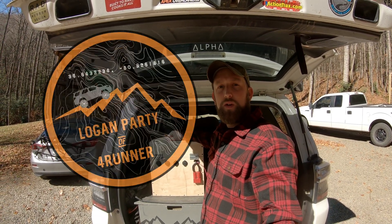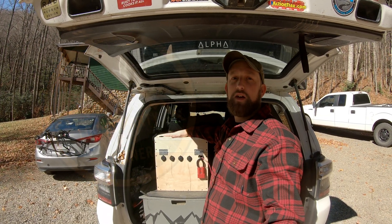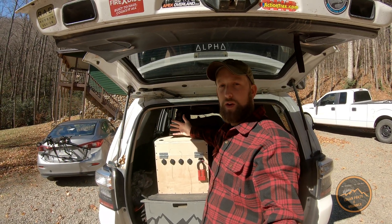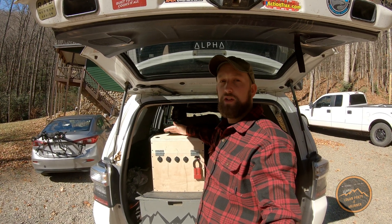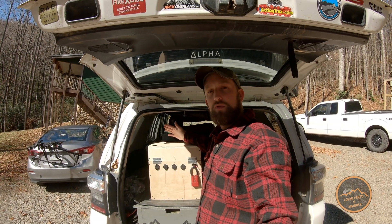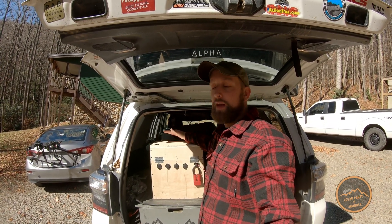What's up guys? It's Joe with Logan Pardee at 4Runner. Today I'm bringing a video showing you our dual battery setup that we've got in our 4Runner. I want to explain to you what we did, why we did it, why we chose that option, and everything we used to build this box, so if you like this option, you can do it yourself.